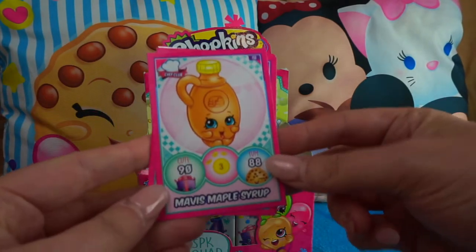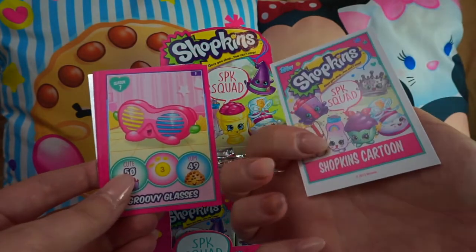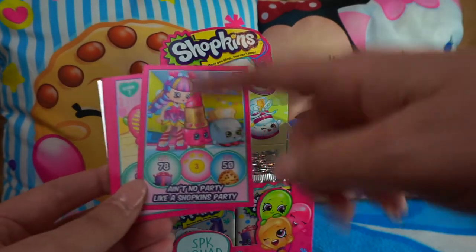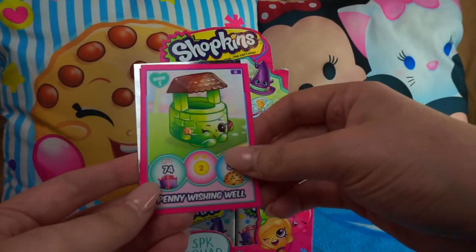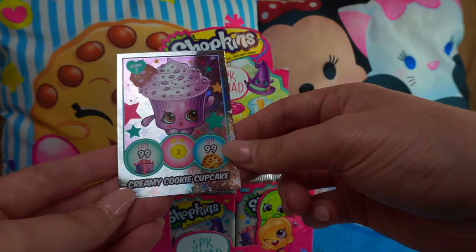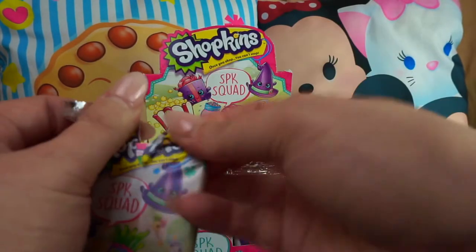In our first pack we've got Chef Club Mavis Maple Syrup, Shelly Egg — which is one of the cartoon ones featuring the Shoppies from their YouTube channel — Groovy Glasses from season seven Silly Season, another cartoon one, Penny Wishing Well season five, Egg Chic season four, and our guaranteed shiny: Creamy Cookie Cupcake from the bakery. That was a good first pack!